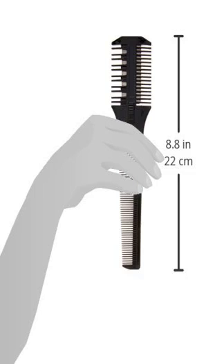Shears Direct Black Carving Comb, 1.1 ounce. Black carving comb for redefining shapes. Lightweight, great for all hair styles. Box of 10 blades included.